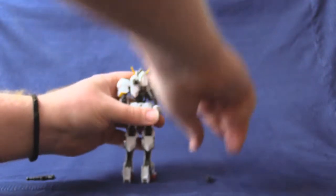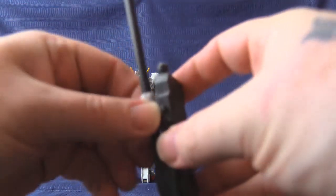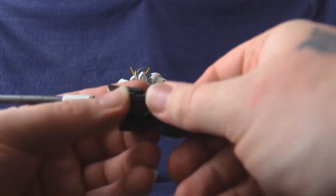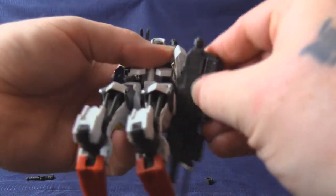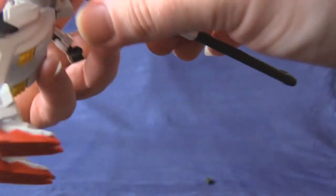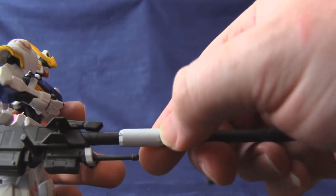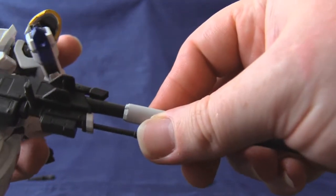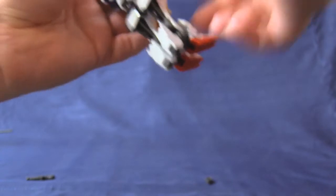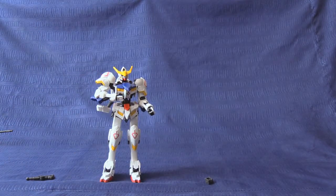Moving on to accessories — as I reach into a bag of secrets: this very long-barreled rifle. This will mount down here — turn that to the side for you — and that does indeed help hold such large armaments in place. I did get the first weapon set for the Barbatos almost simultaneously, but we're not here to review the accessory sets just yet. That will come in time.